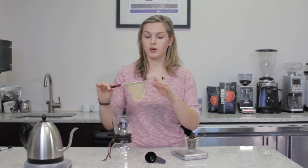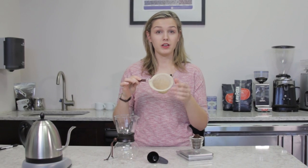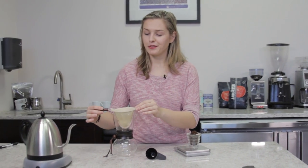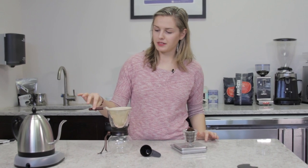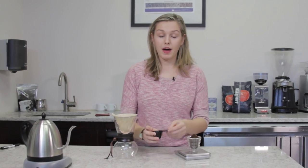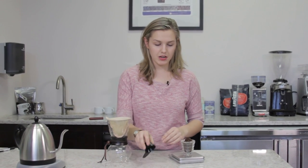Rather than using a paper filter, it comes with a hoop that has an organic cotton flannel filter that's reusable. That's where the Nell part of Nell Drip comes from. It comes on this little hoop with a nice handle. The box comes with a scoop too, that has measurements for 8, 10, and 12 ounces of coffee.